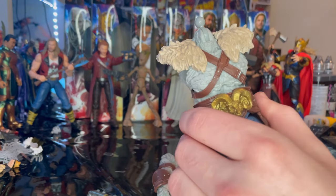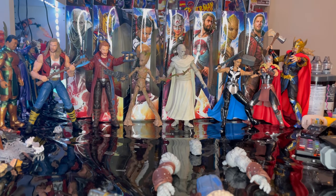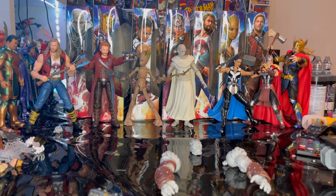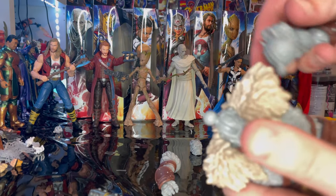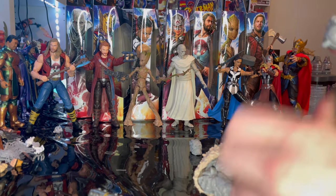We'll grab the torso and start with the legs since those tend to be a little bit harder. Got to force it in there a bit — should click — yep, there we go, actually it wasn't too bad. Then we'll get the other leg on and then pop the arms in, pretty easy.